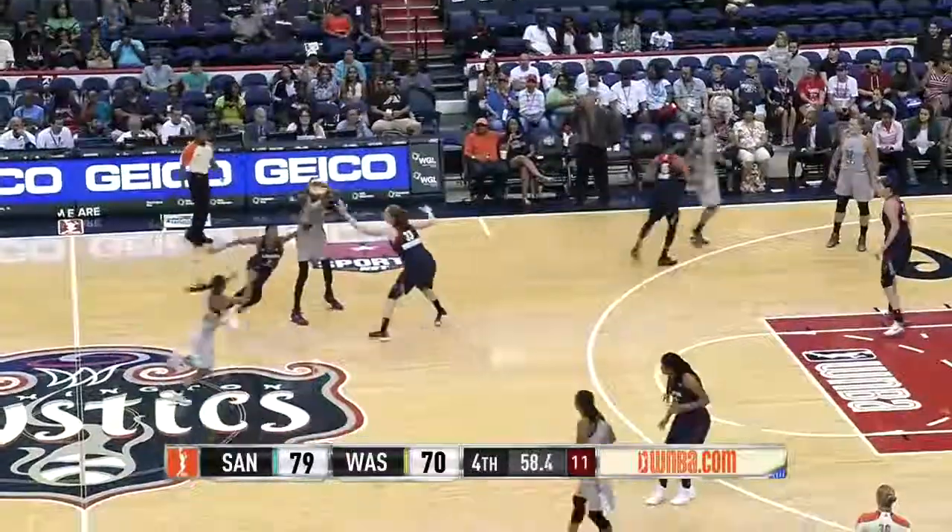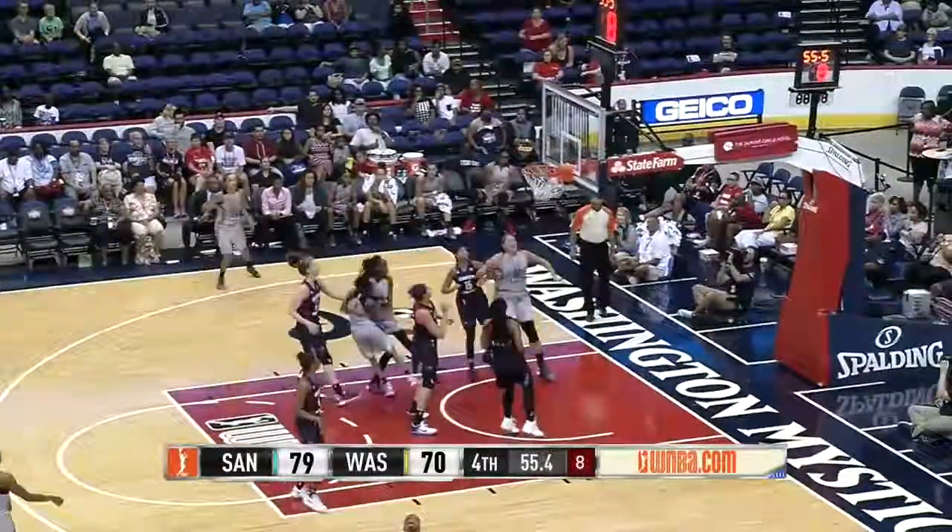It's been hot. They don't foul her. Shot clock is at ten. Jefferson — the teardrop!